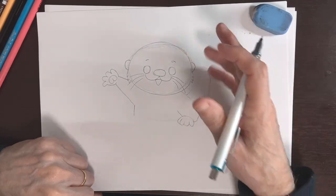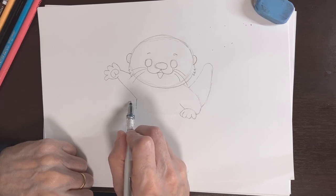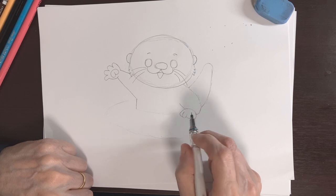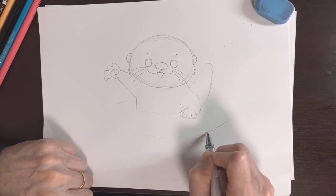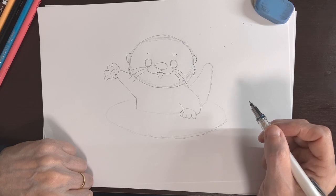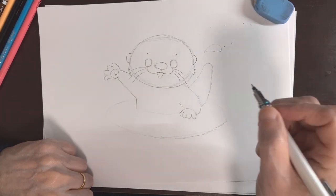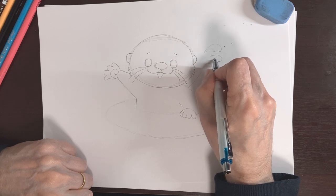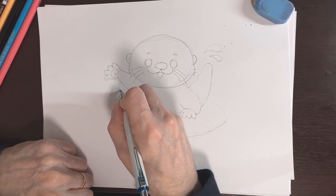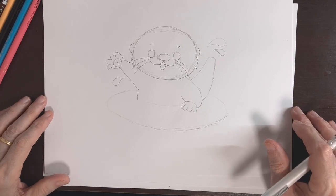That is step four done. Let's move on to step five — that's going to be the water he's in. We're just going to make an oval starting right over here under his arm, have it come out and around, and then over here by his tail too — kind of like that. Then we have some water droplets — let's have a big one right here splashing out, then a smaller one here, and one over here too. That is our sketch done — step five complete. Let's move on to the coloring process.